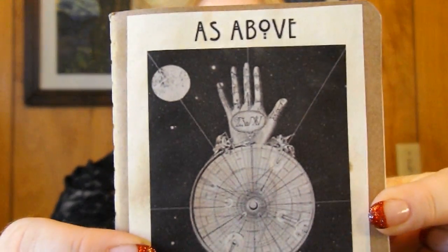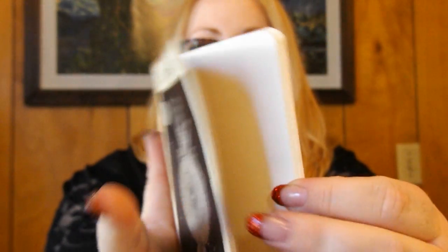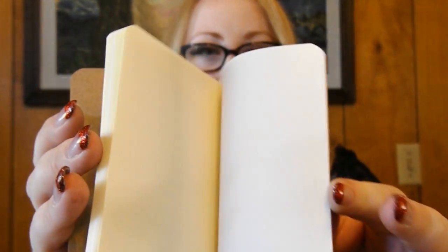The first thing is a little notebook, and I'm like freaking obsessed with notebooks and journals and stuff — I love them. And it says 'As above, so below.'